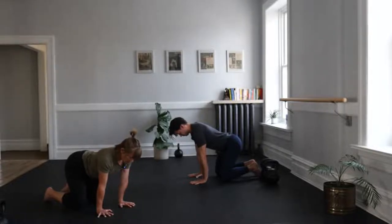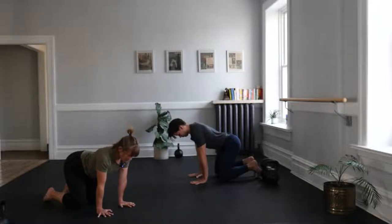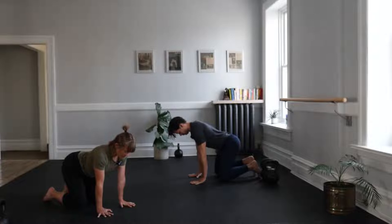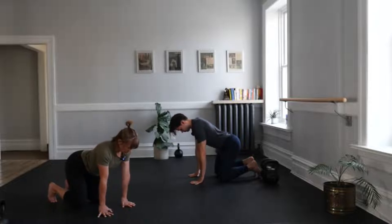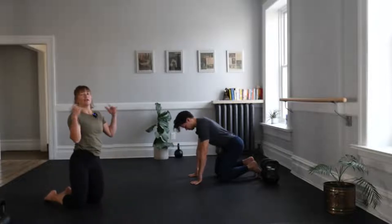With your elbows nice and straight, let's do five first-knuckle push-ups. Elbows stay straight. Palms press away. Control. Descent. This is like going up to your tiptoes to find the balance and coming back down. Can you keep your elbows — your knees — nice and straight here? Last two. And then one. This time flick the floor away. Give that a little shake.